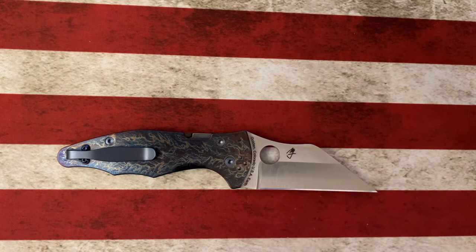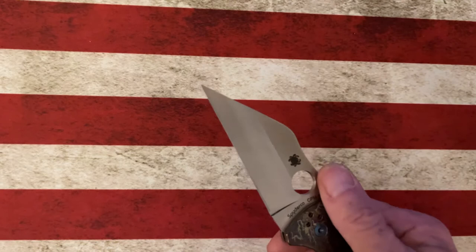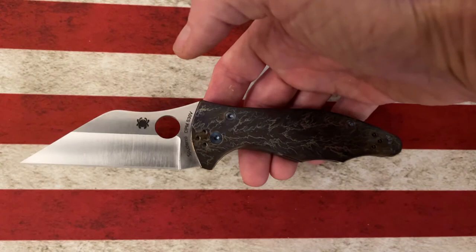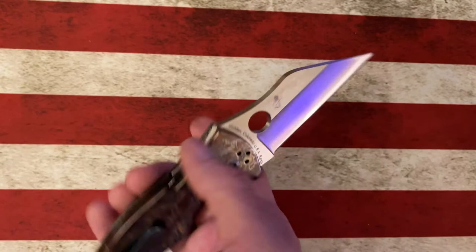The Spyderco Yojimbo 2 was basically designed for combat and self-defense. It has a very thick hollow grind blade that is super slicey, and it has a splinter-digging, pokey stabby point. It typically comes with carbon fiber G10 handles — I replaced these with some Knives Plus titanium scales with the mayhem anodizing pattern.